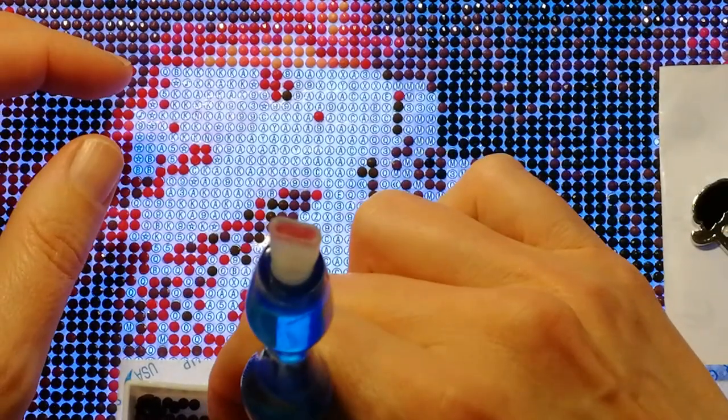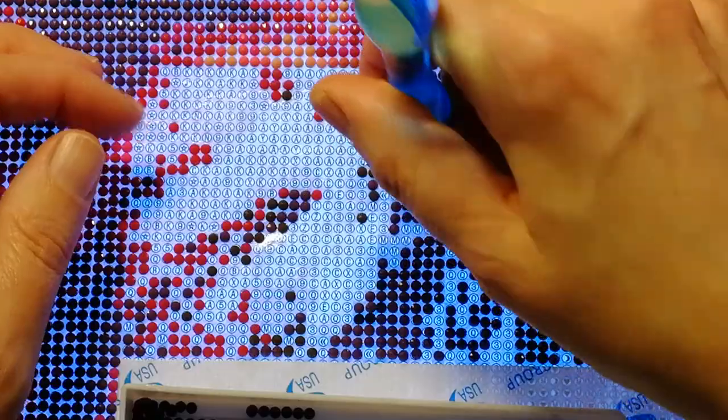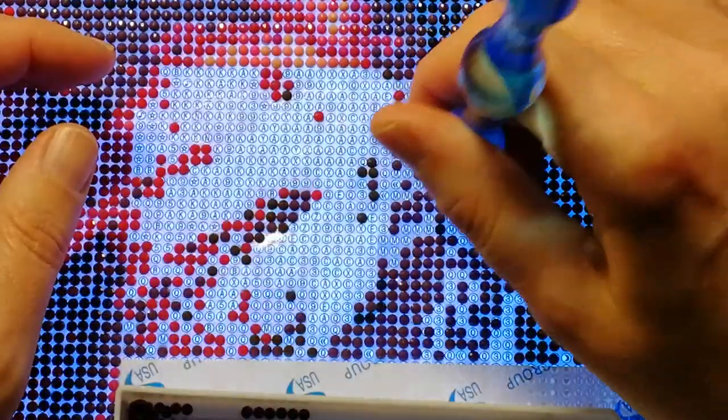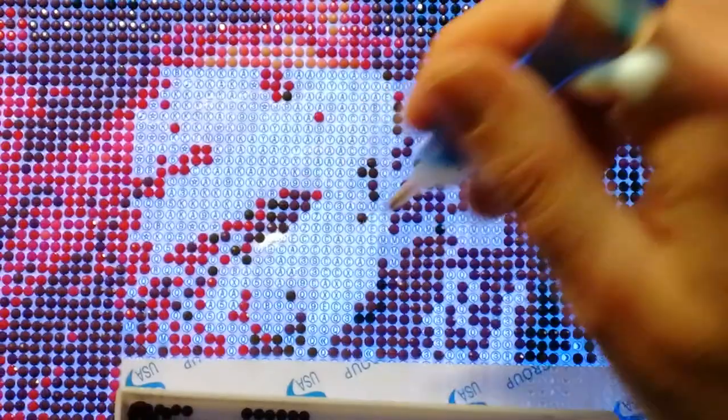I love this painting, I do. I think it's going to turn out great and I hardly have any trash.